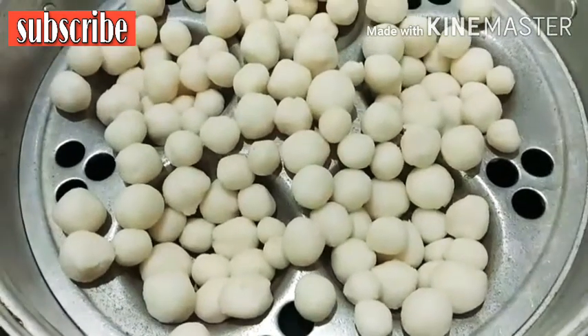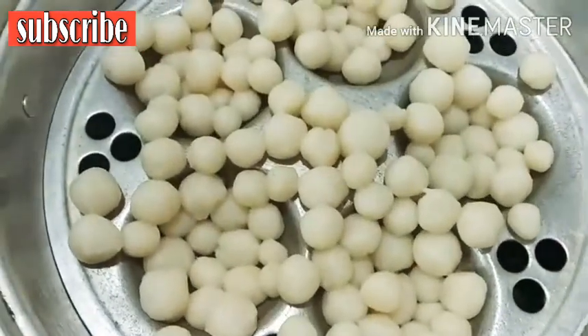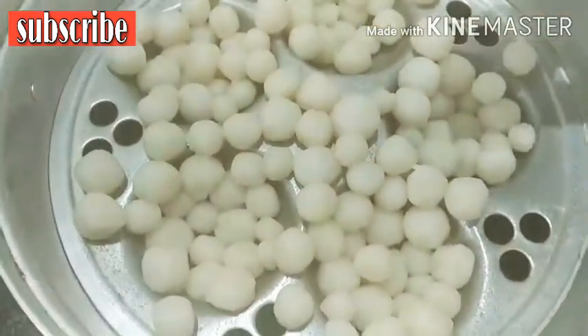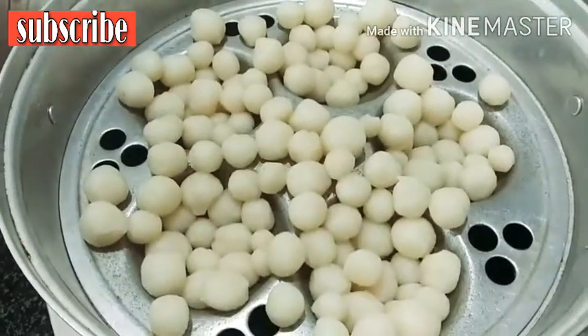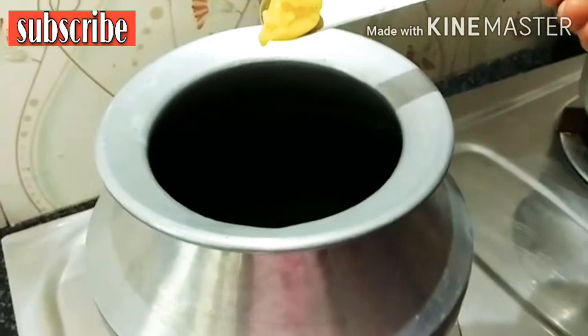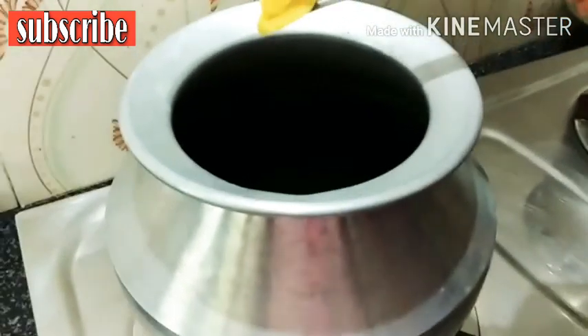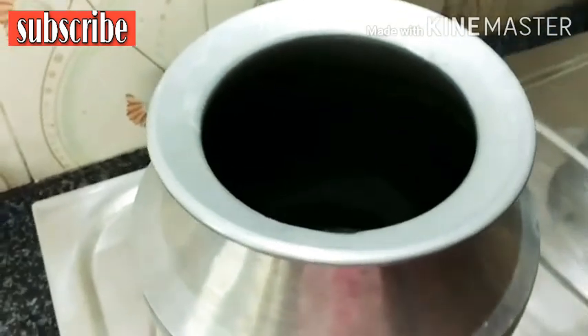We will make it at the top one. Now we will cook all the ingredients in the pan. I will add a small amount to the pan.